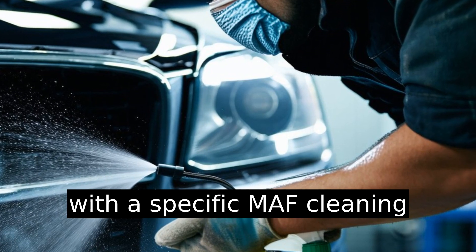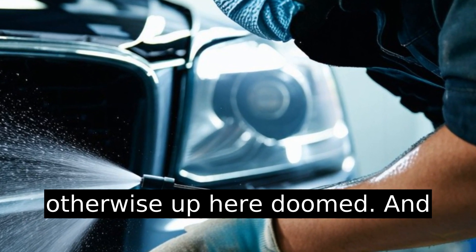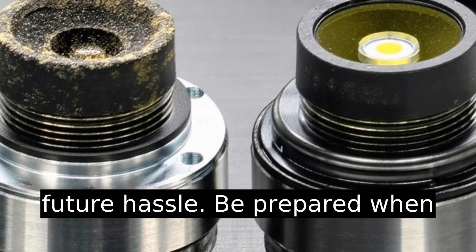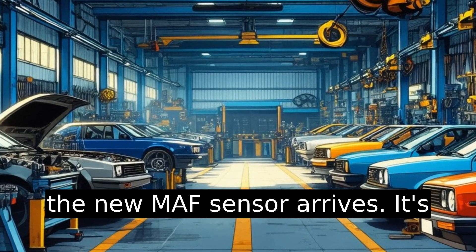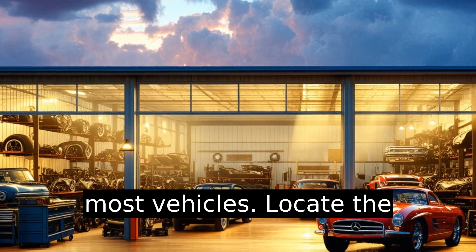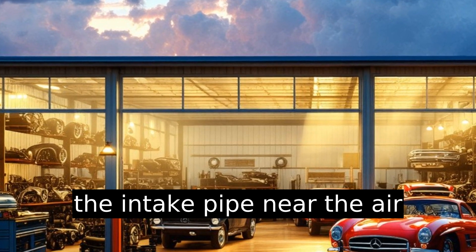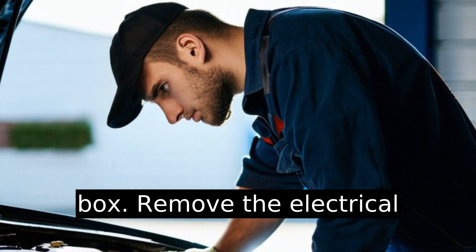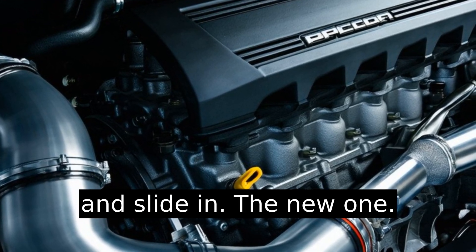Cleaning with a specific MAF cleaning spray can revive a sensor that otherwise appears doomed. It won't fix a broken sensor, but it might save you a future hassle. When the new MAF sensor arrives, it's pretty much plug and play for most vehicles. Locate the sensor — usually right there on the intake pipe near the airbox — remove the electrical connector, unscrew the sensor, and slide in the new one.